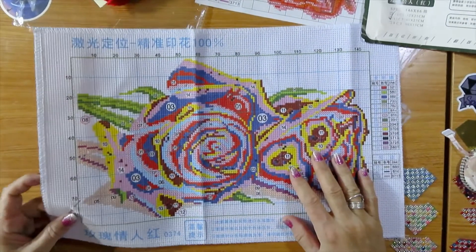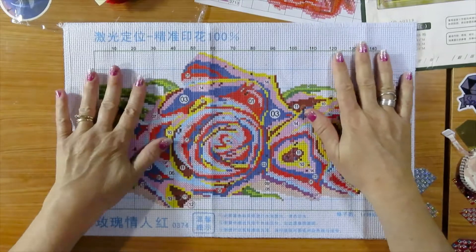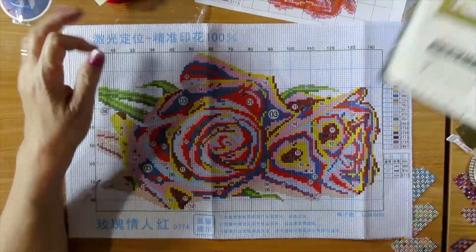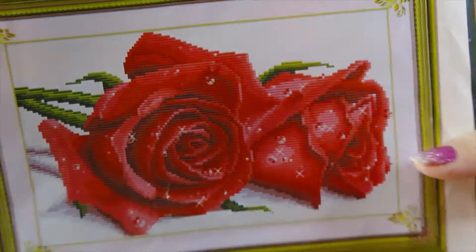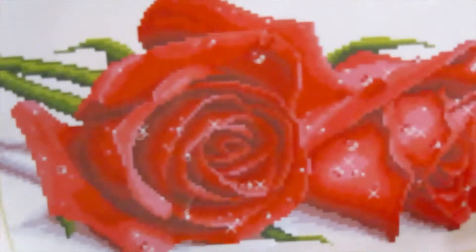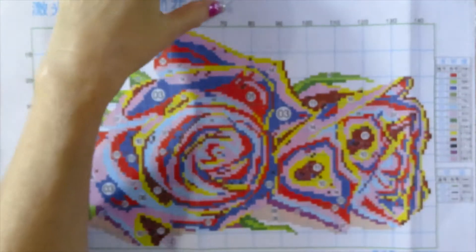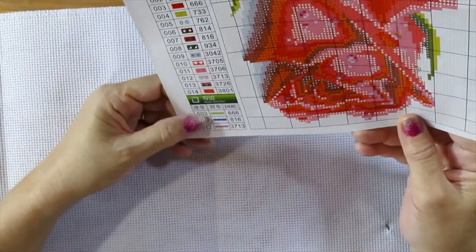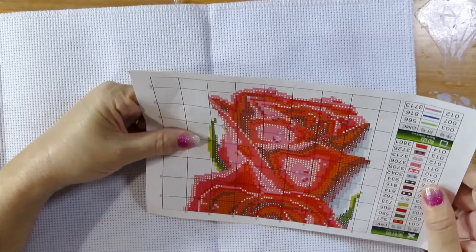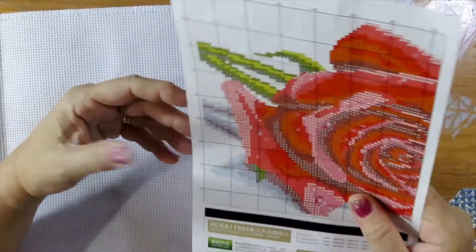So these are needles — big needles. This is going to turn out pretty. The roses are precious. Here's a picture of it — that's going to be gorgeous. Again, thank you to whoever sent me this. It's only 14 colors, and three of those colors are for backstitches. We're going to have some, but they're small backstitches on the roses.